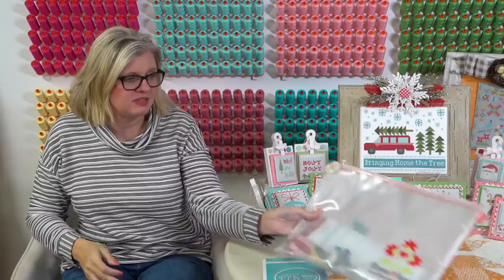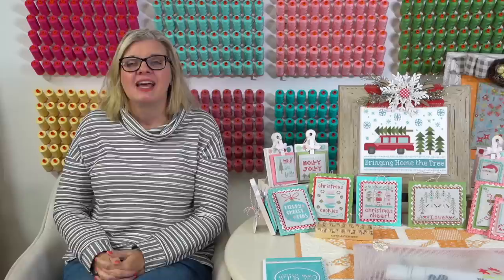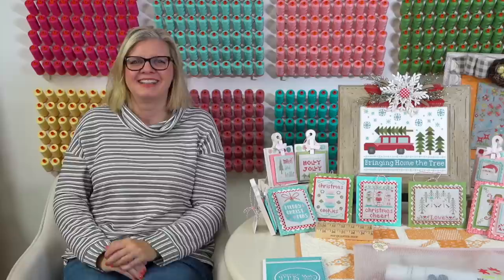Lori Holt says the store name is Craft Center. So if you want to go to Craft Center in Salt Lake City, they're super cute and they love Lori. Every time we go in they talk to Lori for about an hour and I just shop. I go through real slow and then back real slow again.